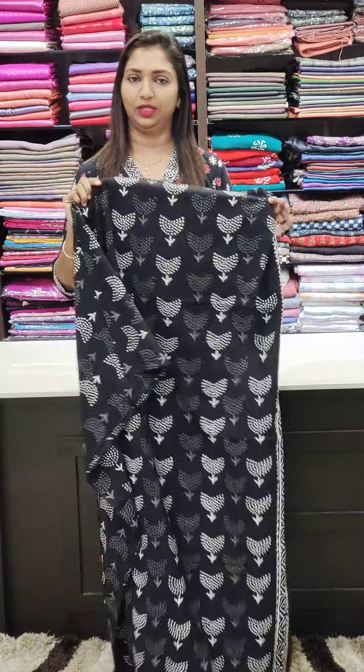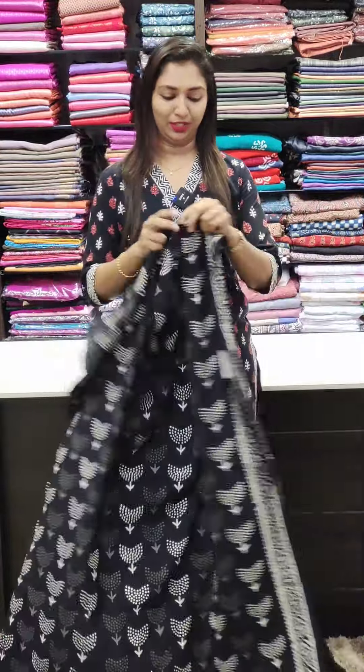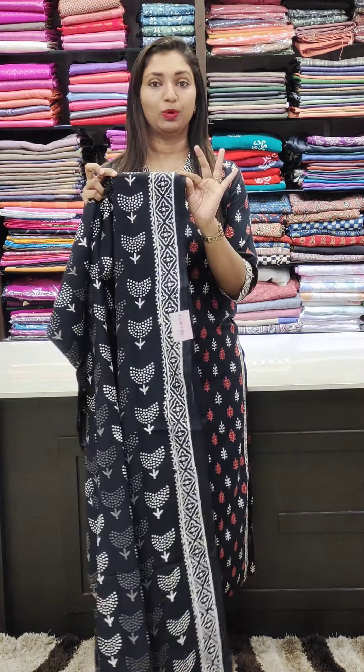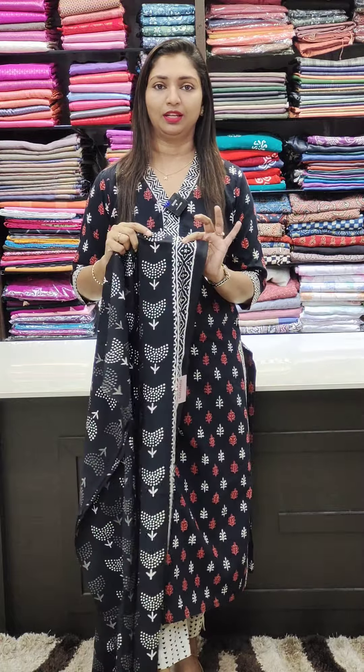I am going to be wearing this. This is a jepo cotton fabric. It is a black layer print. This is a different design. We are doing this. This is a border. I put the sleeves on the neck. This is a pattern.